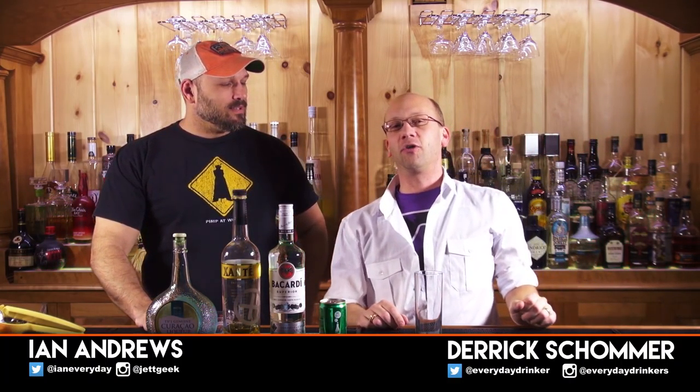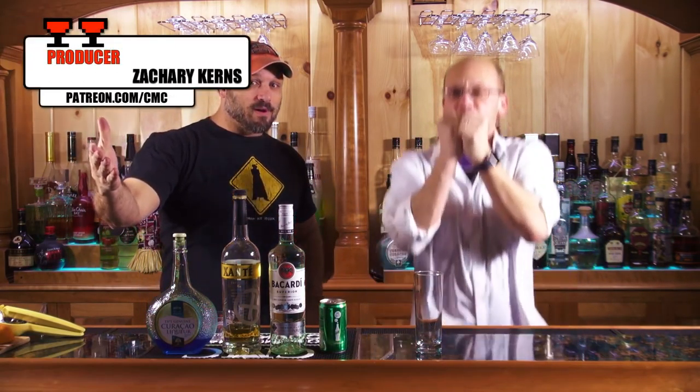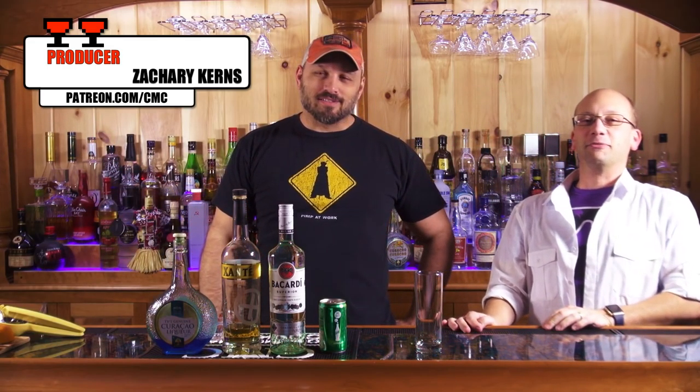That's Ian Andrews. You might have seen him before because he's on the show, like, every week. Pretty much. He's, like, the host. Today we're making the Sex in the Driveway, sponsored by Zachary Kearns. He's our producer — sponsor, producer, whatever. It's the same thing.